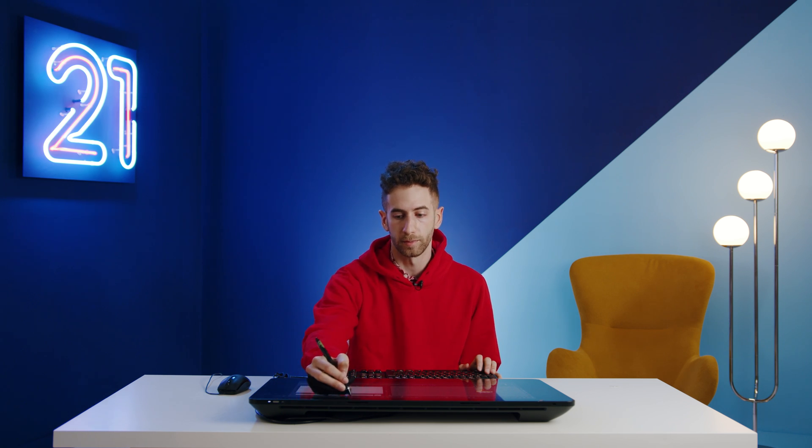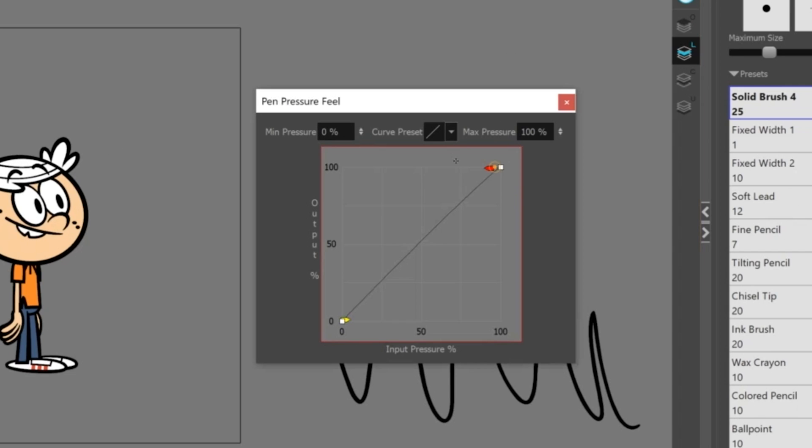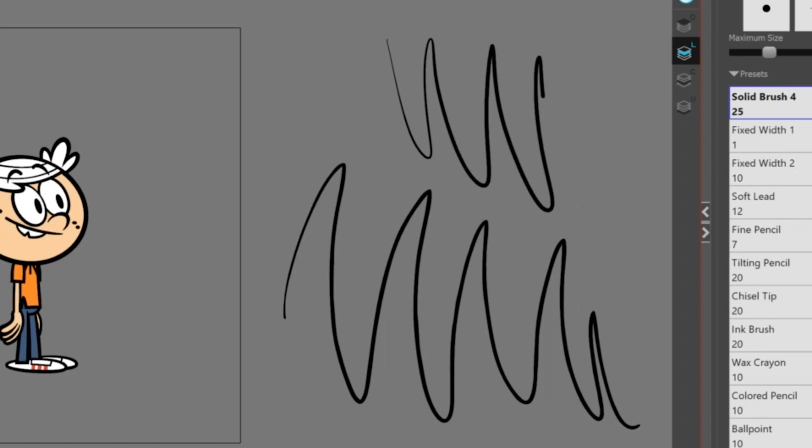In Harmony, when using the brush tool, you have different options for how much or how little sensitivity you need in order to draw the lines you want on screen. There are even extra features that allow you to adjust the curves for how little or how much pressure is needed to get the line work that you want.